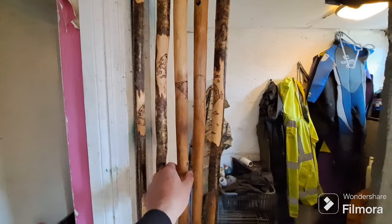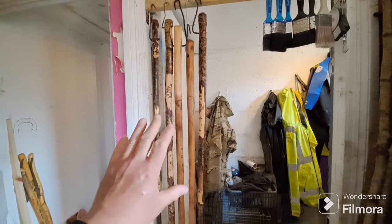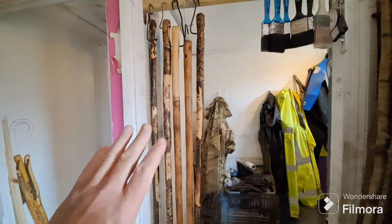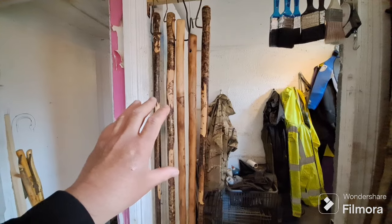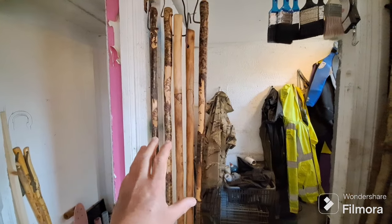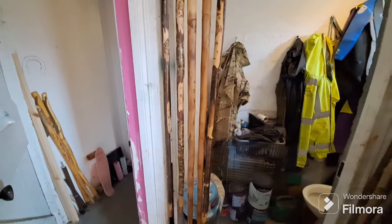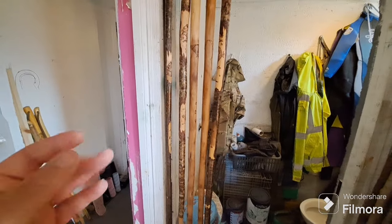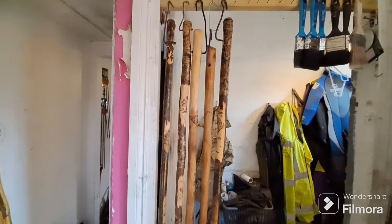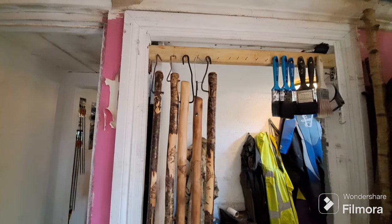They've been there for quite a while and they're fully dried, but I will have to do an initial gentle wipe over to take any excess boiled linseed resin or leftover product off the actual hiking sticks. Even though they feel dry to the touch — because like I said they've been there for a couple of days — they do need cleaning up.